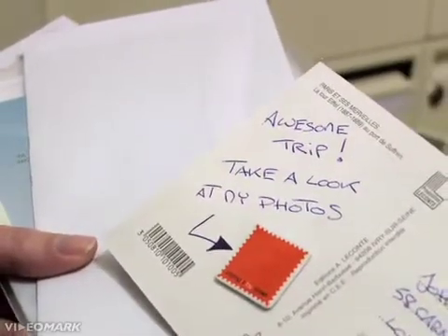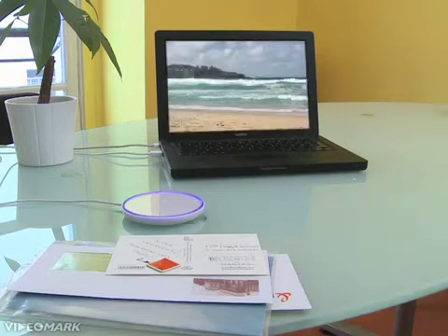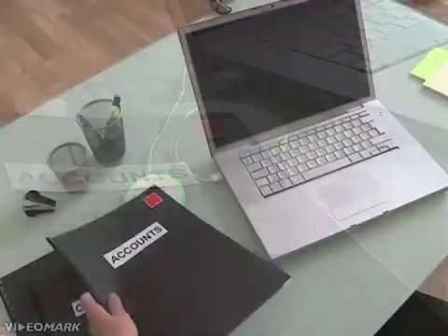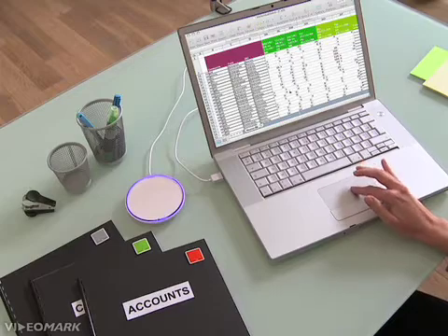Let your imagination run free by trying new combinations and scenarios. Using a stamp, make your postcards intelligent by adding a link to your best travel pics — just make it beep to start a slideshow of your favorite snapshots. Your work folders become really easy to manage: just one stamp, and all associated files open thanks to the mirror.